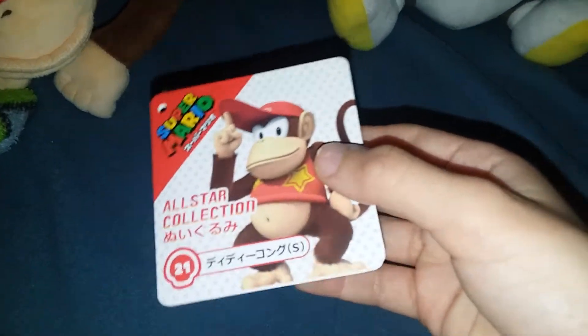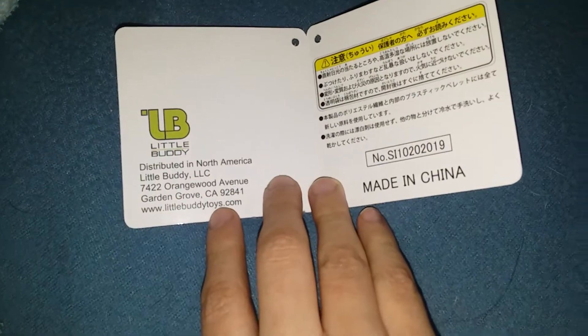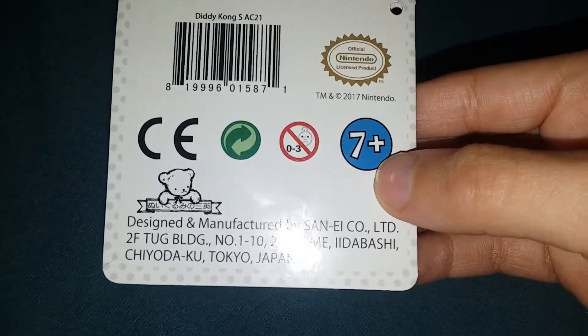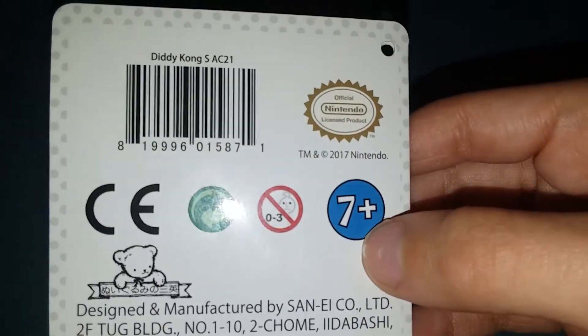Super Mario, 717 Nintendo. And here is his tag — number 21, Little Buddy. Warnings, made in China, ages seven and up. Diddy Kong, small, AC 21.